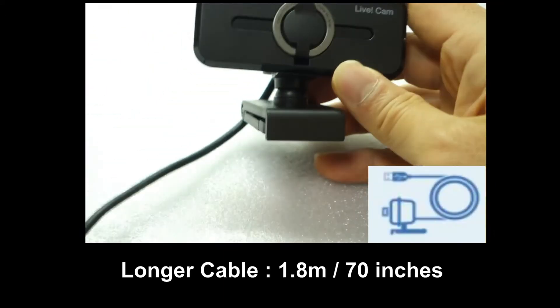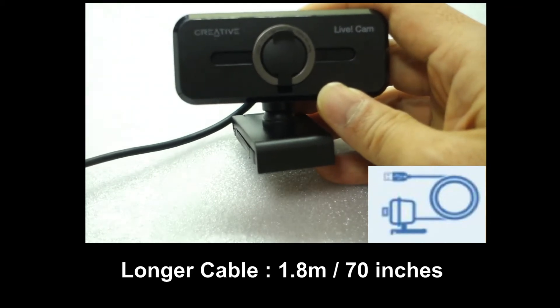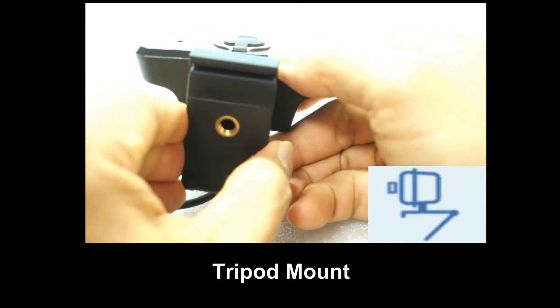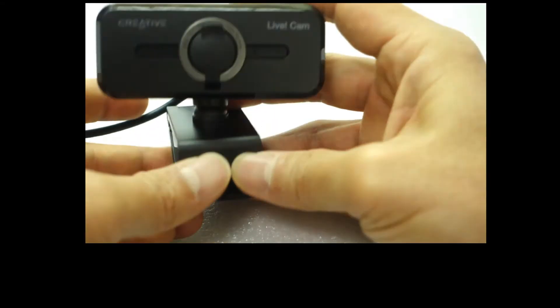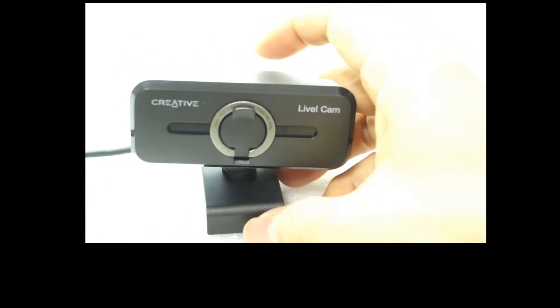The cable itself is 1.8 meters long. It also features a universal tripod mount, and with this clip, you can simply mount it on your monitor.